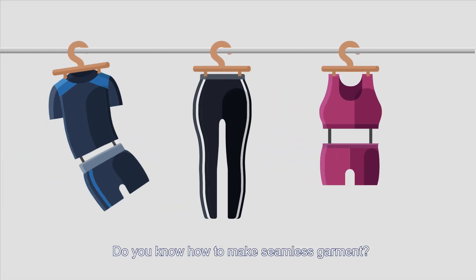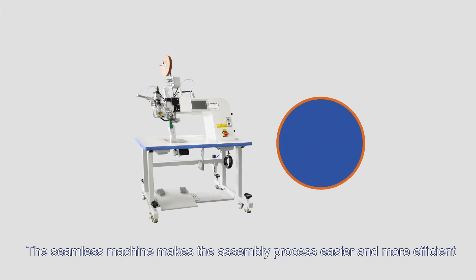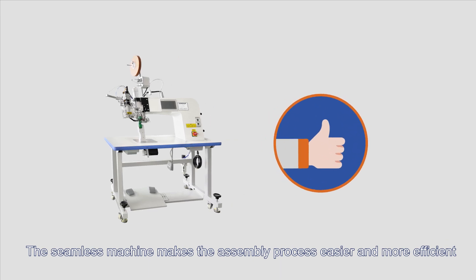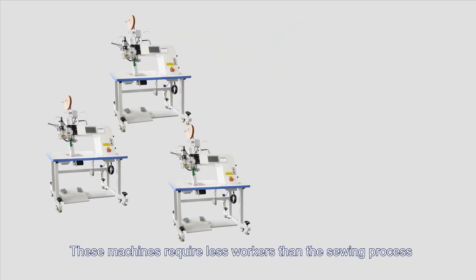Do you know how to make seamless garments? The seamless machine makes the assembly process easier and more efficient. The seamless garment manufacturing process reduces waste and creates a softer, more comfortable garment fit. These machines require less workers than the sewing process.